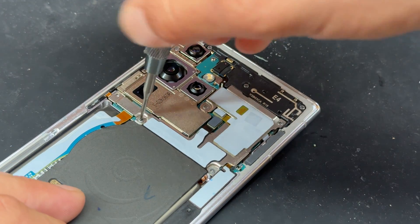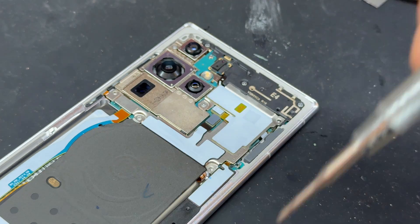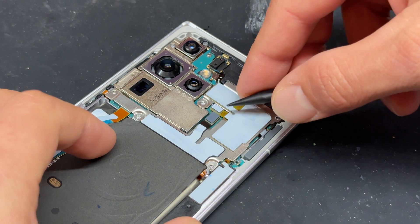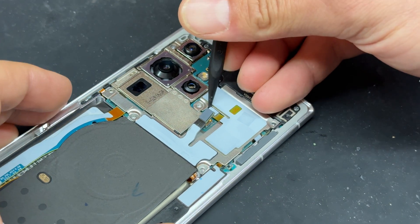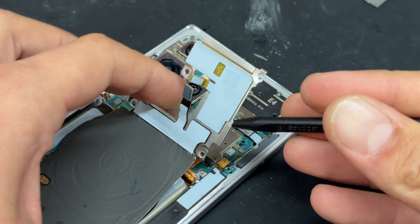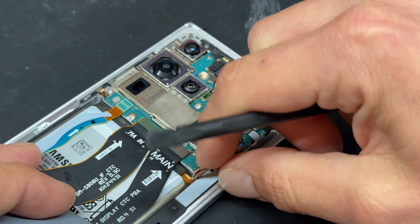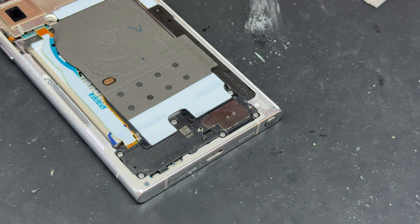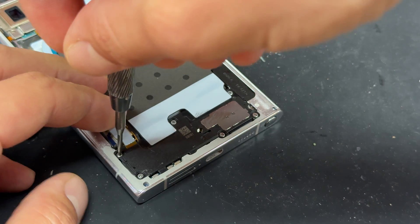Now we're going to remove the five crosshead screws that hold down this little shield here. With those screws out of the way, we'll use the black plastic stick to detach the flex cable here and this one just here, and that's going to allow us to fold over this little shield, disconnect the battery, isolating power from the phone. We can now work down the bottom end and remove the six crosshead screws that hold down the loudspeaker and the plastic shield.